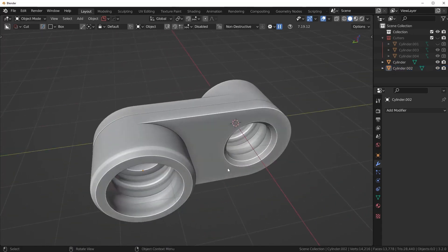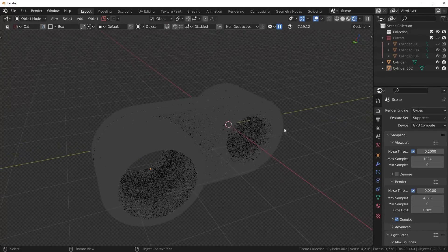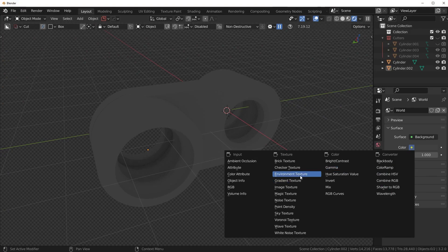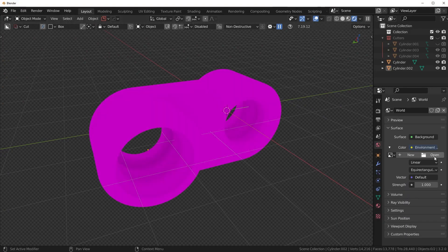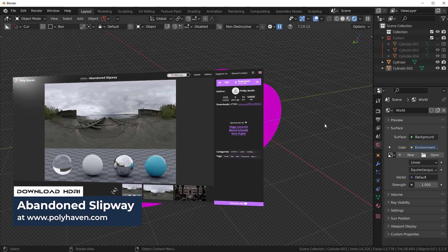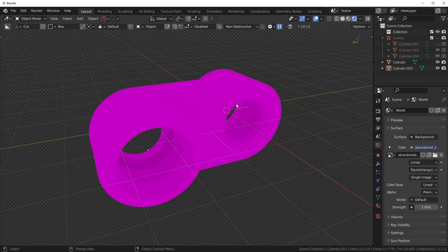Let's see how this looks in rendering mode. I'm going to go into Cycles — which I'm already in — and into rendered view. I can't see too much right now, so I'm going to load in the Abandoned Slipway HDRI — it's a very nice overcast neutral lighting that'll light this up well. Just go here to Environment Texture and load in the HDRI. You can go to polyhaven.com and download the Abandoned Slipway for free — load it in from your HDRIs folder.